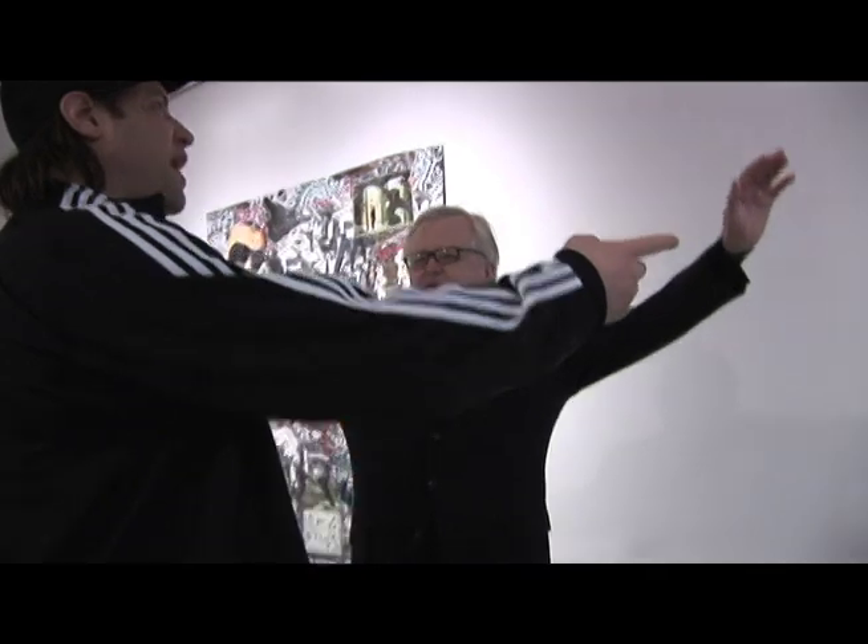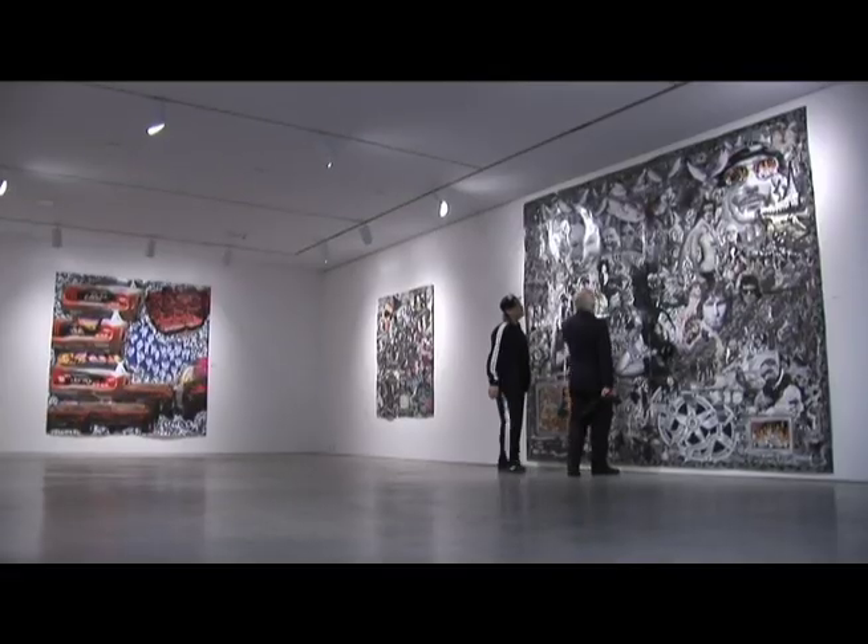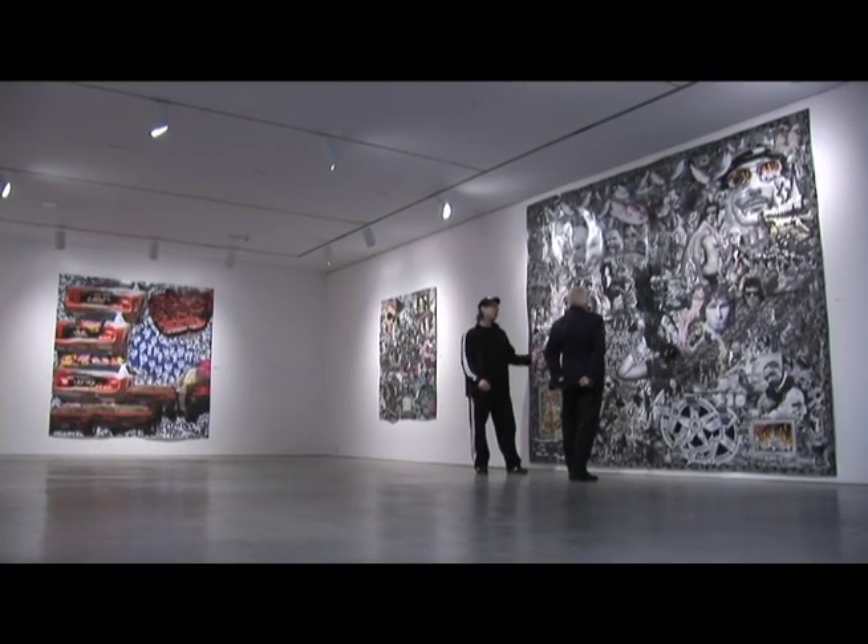This piece — I guess I'm tall enough, I can reach over. This piece here was made in four panels.